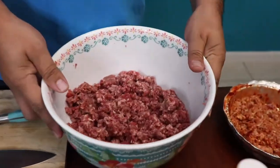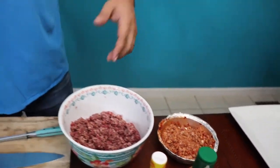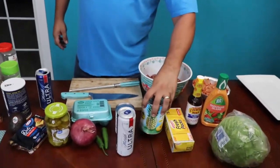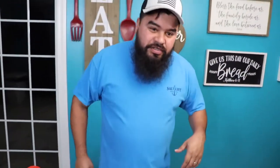How you doing baby? Freshly grounded. He made us some fresh chorizo. We're gonna put some pineapple, onions, and all the stuff for the burgers, and we'll make some Mexican rotel - I'll show you how to do it.